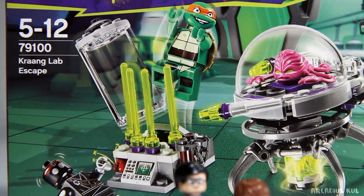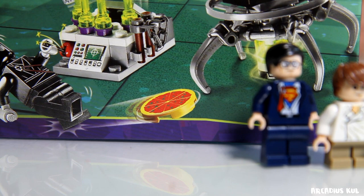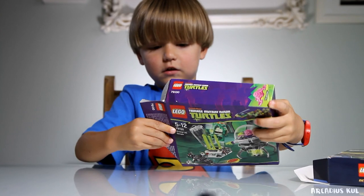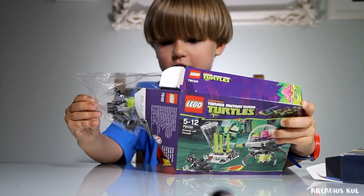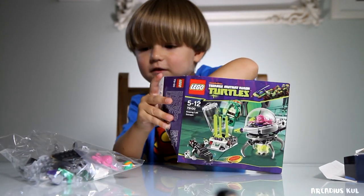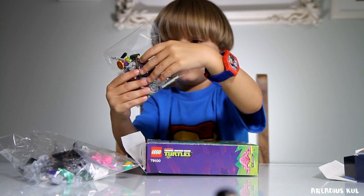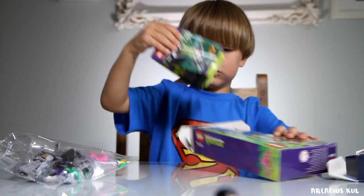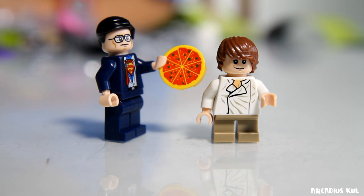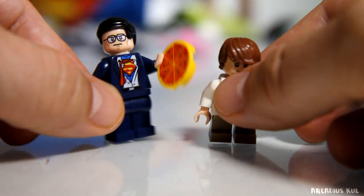Okay, now we're going to open this set. What I like about this is we're going to have our first Mutant Ninja Turtle, and we're also going to have a pizza! Cool, let's open this box.